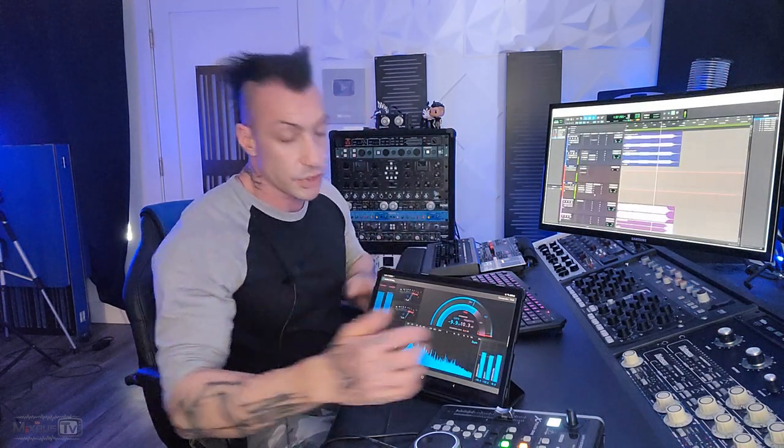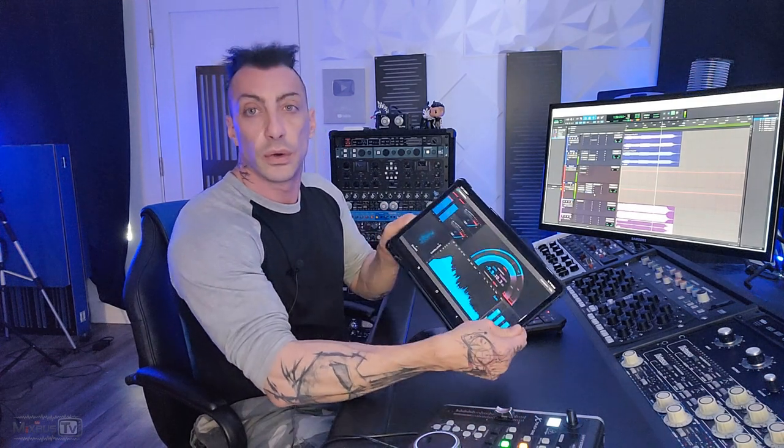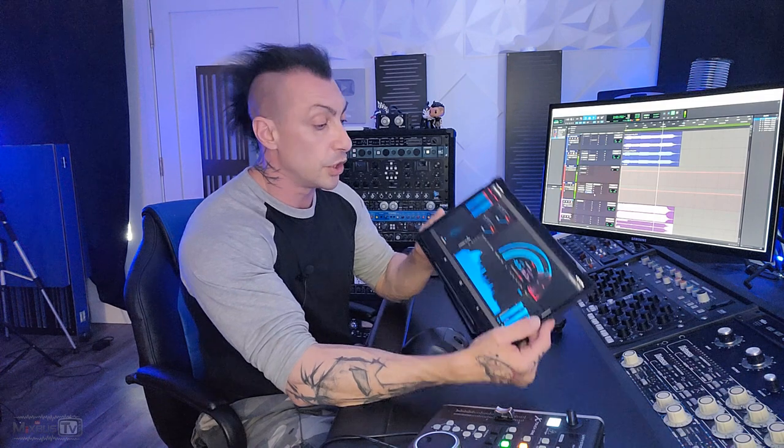You can calibrate and customize all these numbers to your needs, save your settings, and once placed on your two bus you have a portable wireless hardware metering system. You don't have to scroll to the master channel and open the plugin every time. I keep my tablet next to my monitor controller so I can just turn and look at it and have all the information about my mix right there.